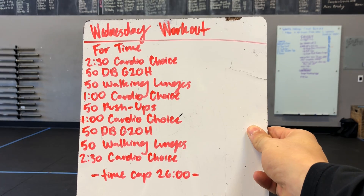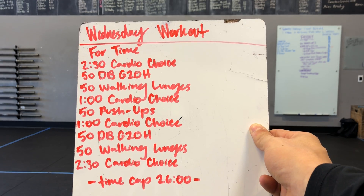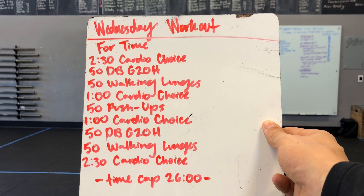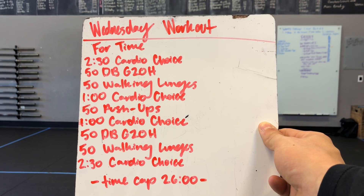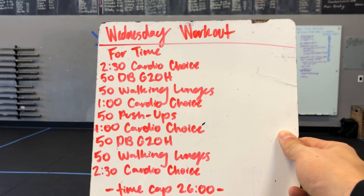For our Wednesday workout for time, you've got a 26-minute time cap. First, we're starting off with two and a half minutes of a cardio choice. You can mix and match these cardio choices however you feel — you could run, you could row if you have a rower, you can do one of our four cardio options, or jump rope.